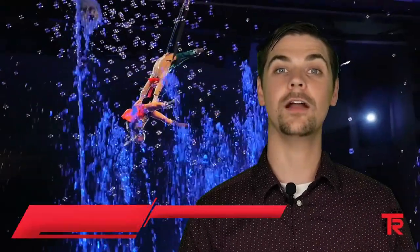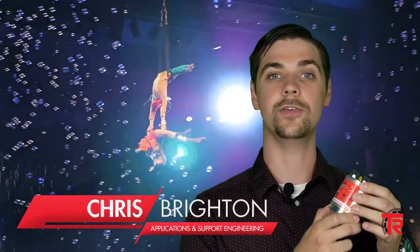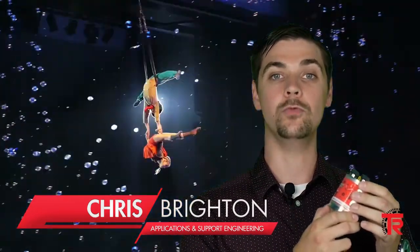Hello, I'm Chris Brighton with TR Electronic. Our latest innovation looks like a standard issue from the outside, an absolute rotary encoder inside of a standard 58mm enclosure.